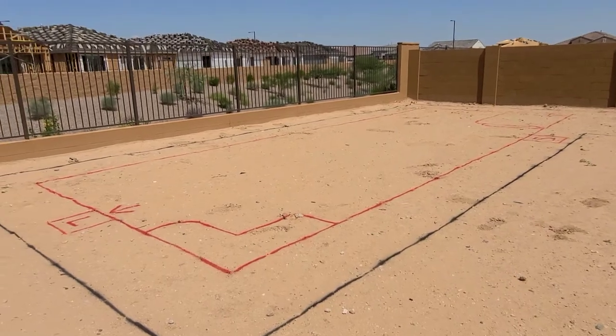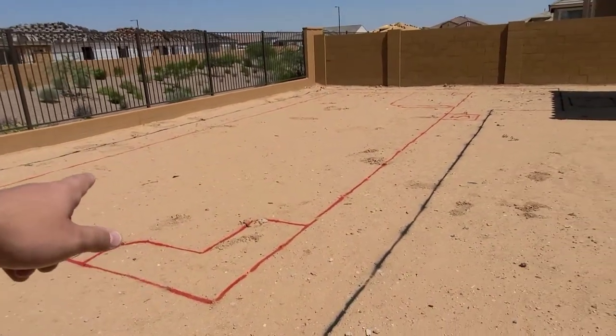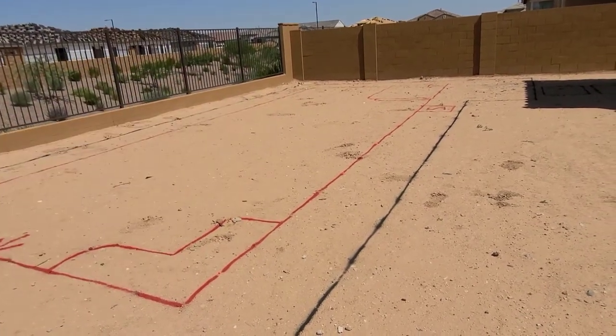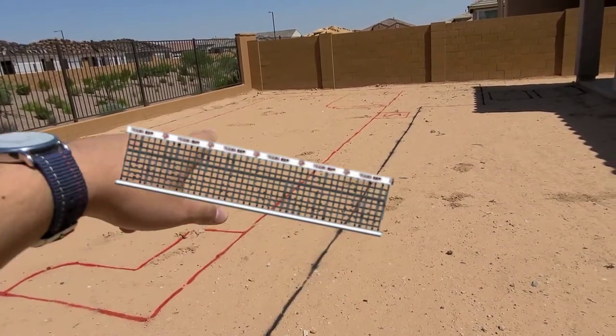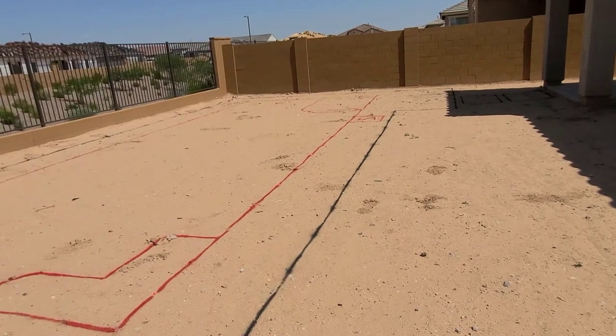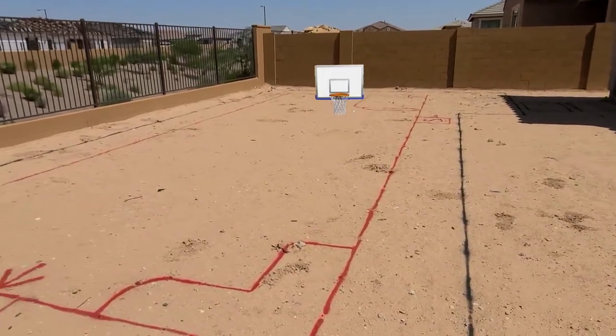The pool is 13 by 35 feet. It's going to be 4 feet on the edges and then 5 feet in the middle. It's going to have anchors for a volleyball net and also an anchor down there for the basketball hoop. So overall I think it's a pretty good size for us.